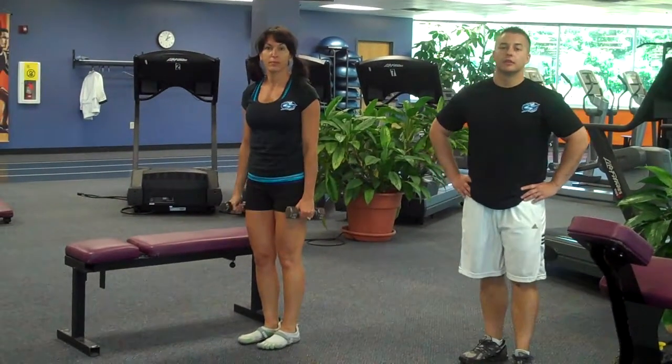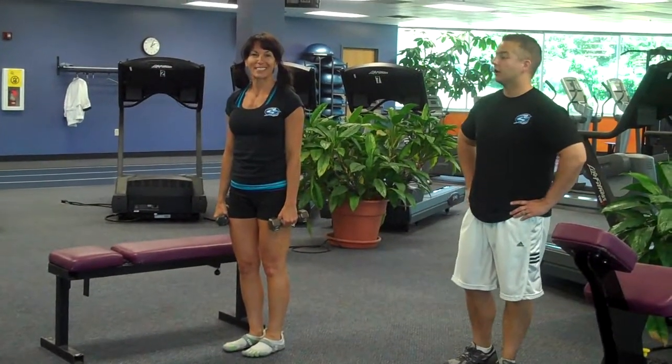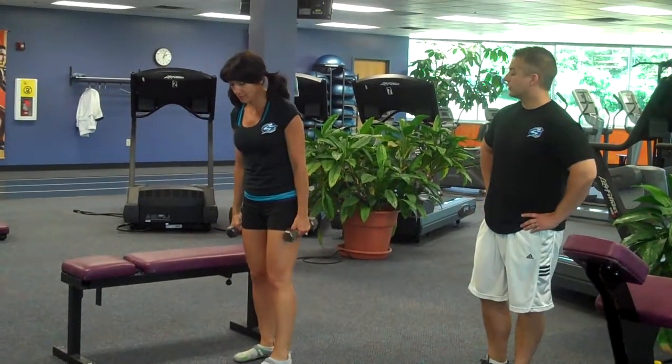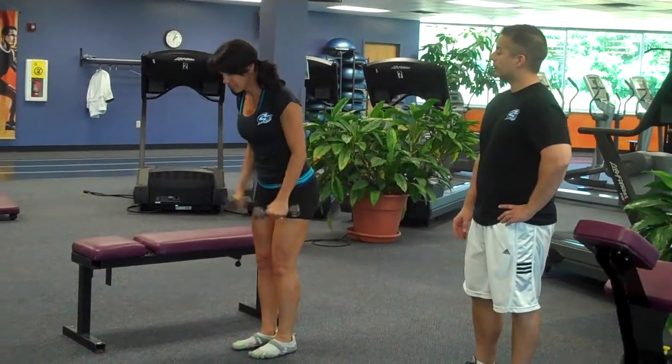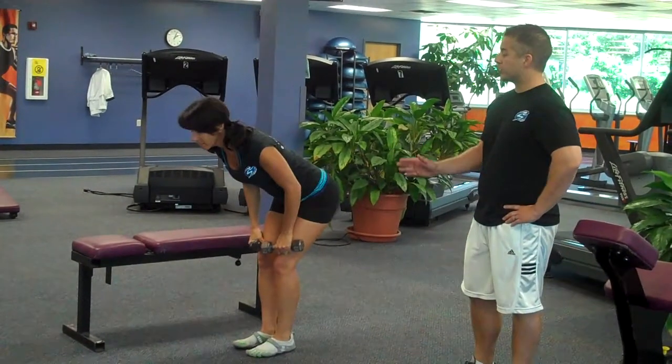Hi, I'm Brian Young. We're here at Maple Woods Fitness Center. Today I'm working with Sheila, and we're going to demonstrate a tricep kickback. For this exercise, Sheila's going to use two dumbbells. First of all, she's going to demonstrate doing the kickback from a standing position.